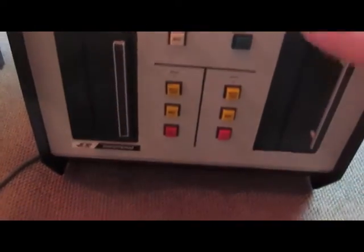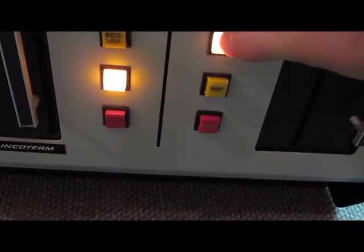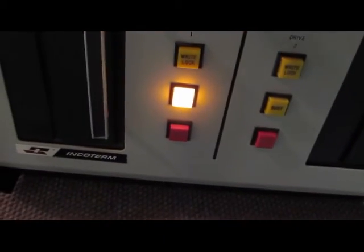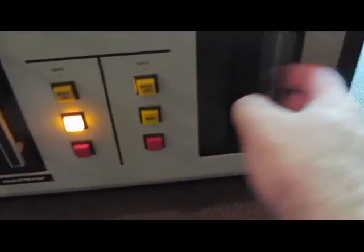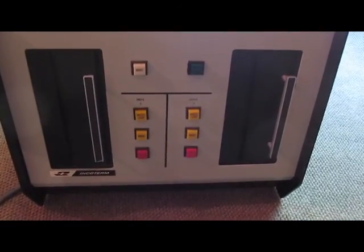The unit is back together. We should be ready to turn it on here. It has a busy light on drive one, drive two is off. I don't think without the computer connected we are going to be able to boot. The floppy is in there yet. Let's see about getting the computer pulled out.